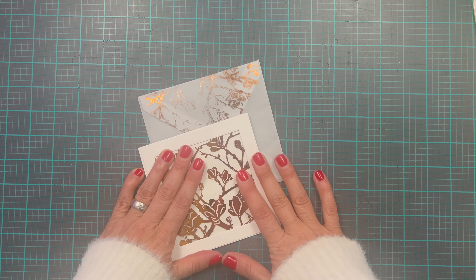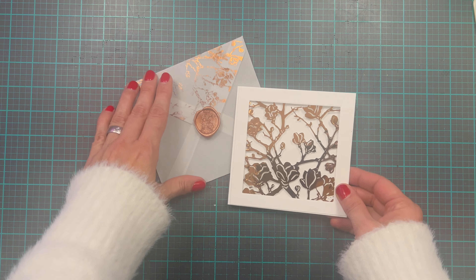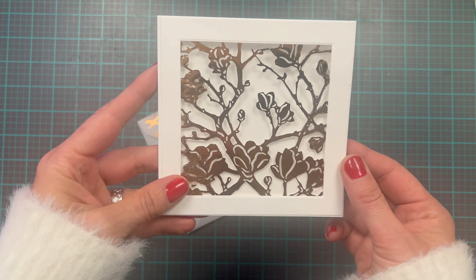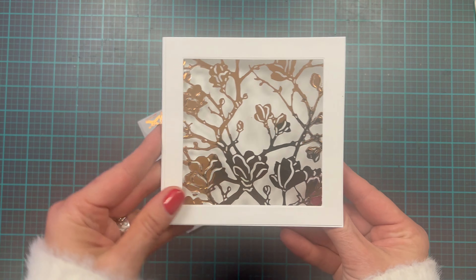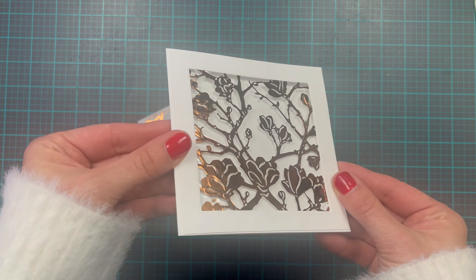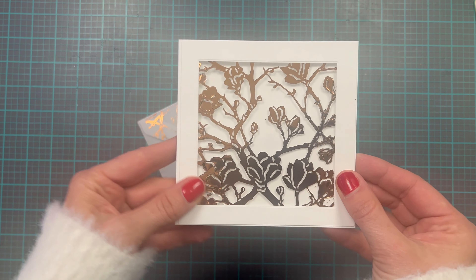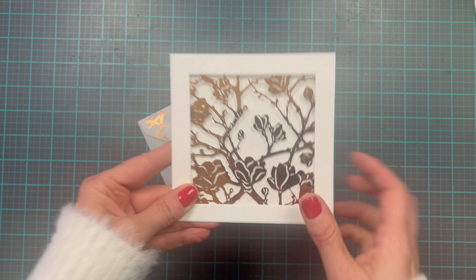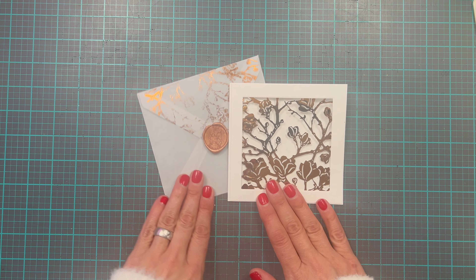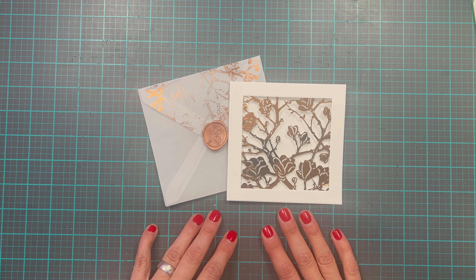Hi everyone! This is Lana with Lana Valana Design and welcome to my channel. I recently created a reel on Instagram featuring this particular card and a lot of you love this card. Today I am going to show you how I made this. Stay tuned for some cool tips and tricks and I will also have a bonus card just for you.